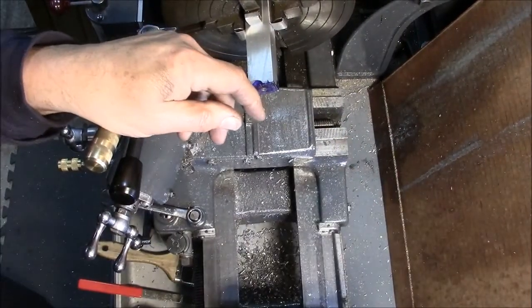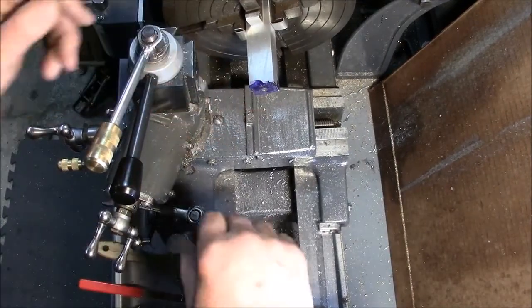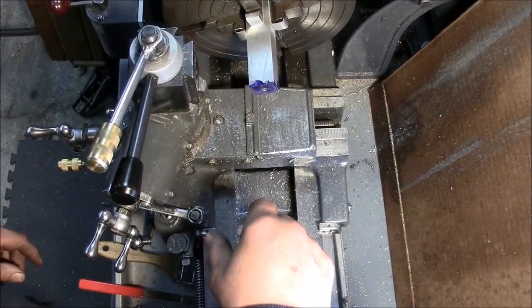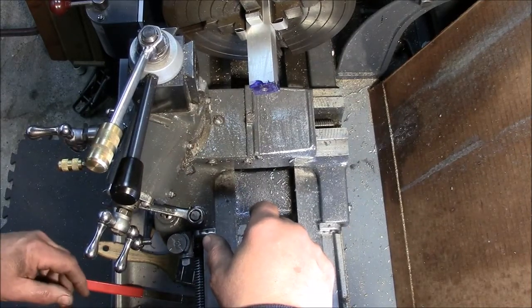Hi, folks. Welcome to the shop. It's a rainy Saturday here, so I thought I'd do a little work on the steam engine project I've been telling you about, teasing you.